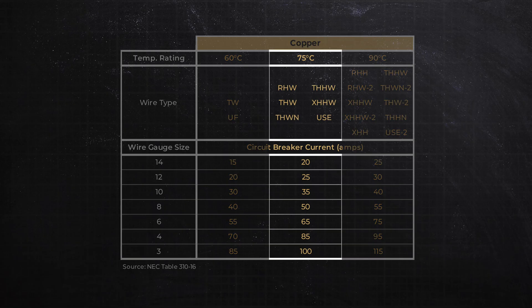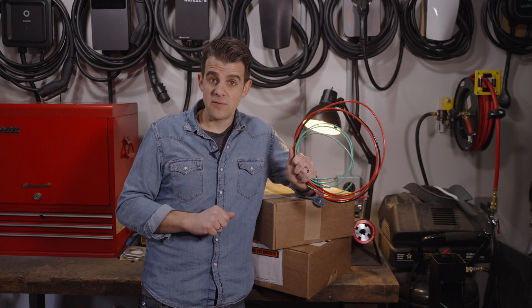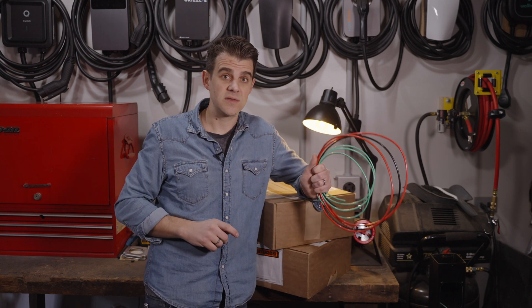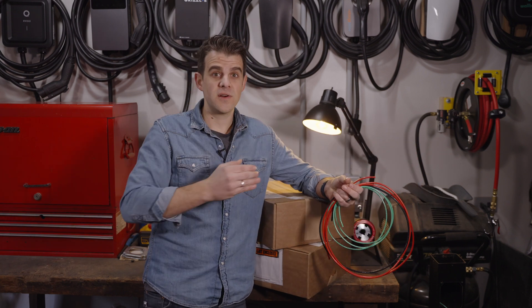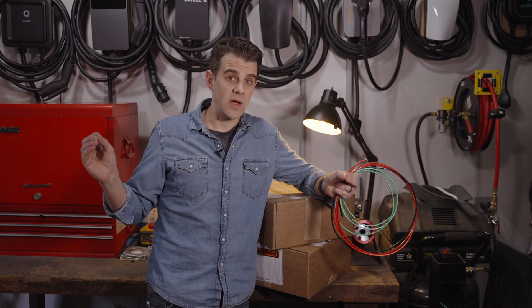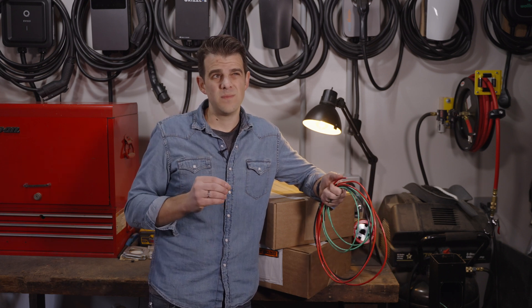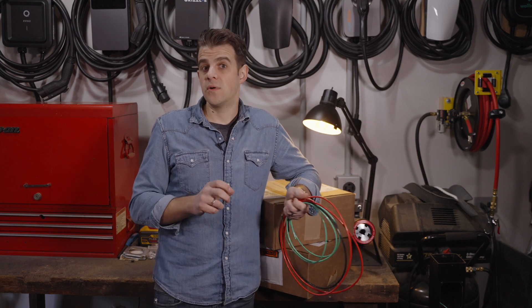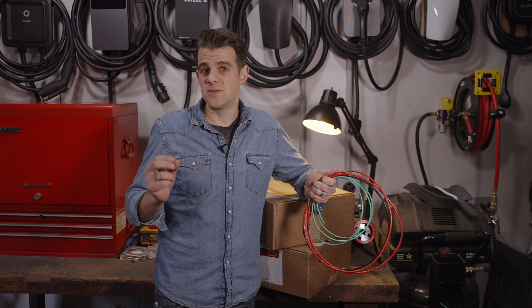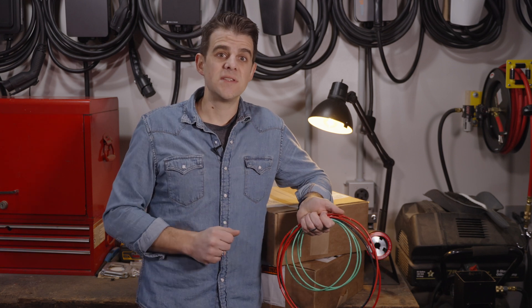You can use the 75-degree column, which gives a little higher current for that wire size, but there are a lot of considerations. Your wire has to be rated for it — THHN is rated to 90, so that's good. However, your breaker and whatever you connect it to, whether it's an outlet or your charger, all that stuff needs to be rated to 75°C as well. You'll also likely be running this in conduit, since in-wall Romex wiring is only rated to 60°C. Overall, I would stick with the 60-degree column — that's your safest bet.